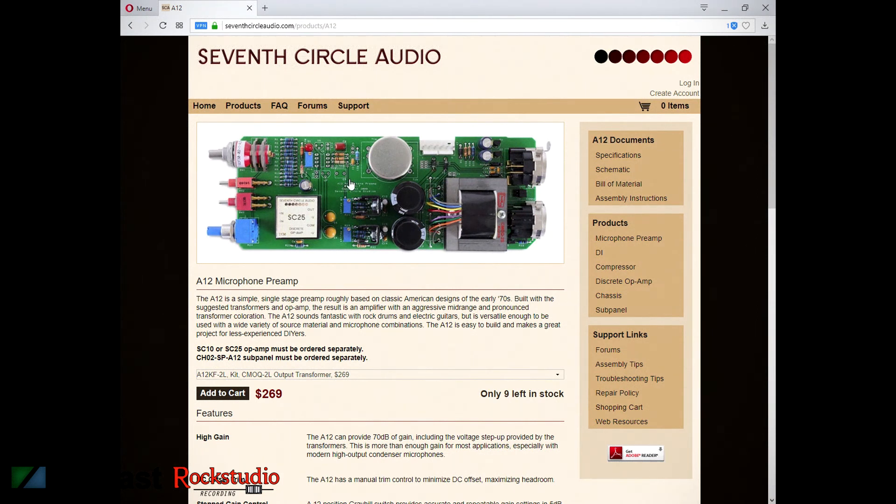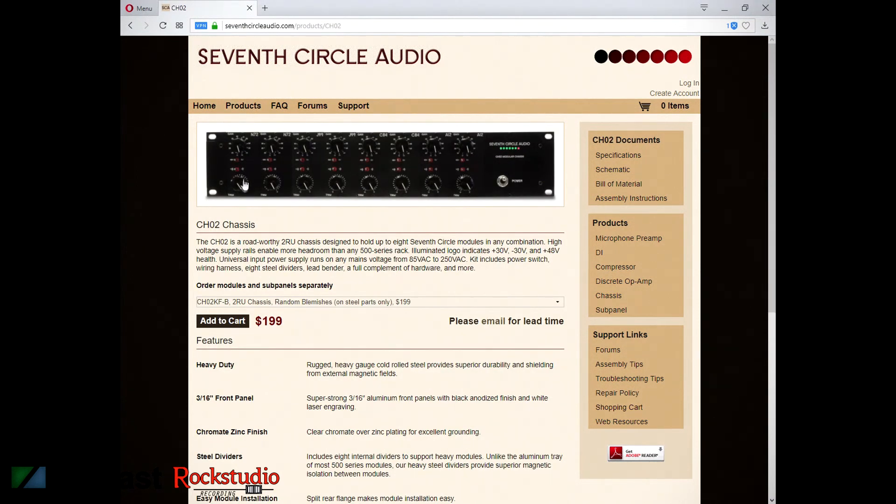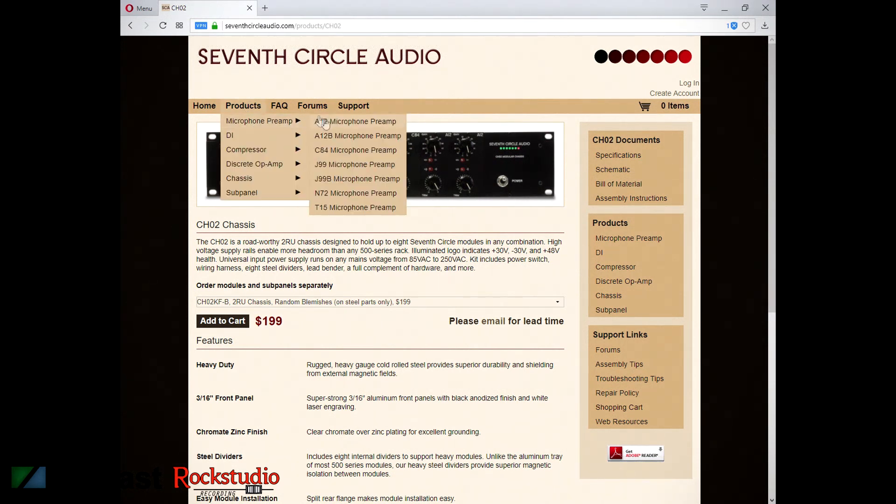This is what the kit should look like when it's done. From the website, you also order the chassis, which is an 8-slot modular frame. If you're interested in getting into building your own recording equipment, be sure to check this website out — it's really awesome. They've got a full range of mic preamps, a dual DI, and a new compressor that's available too.